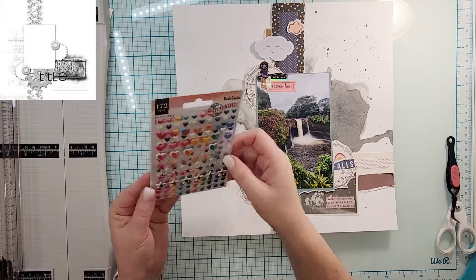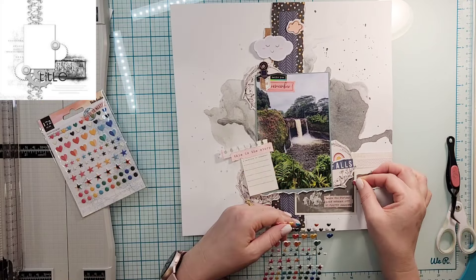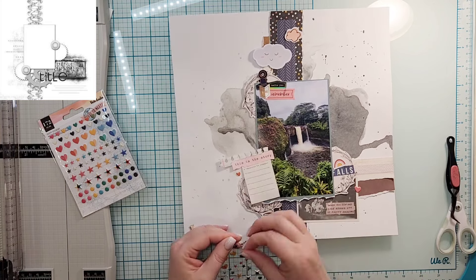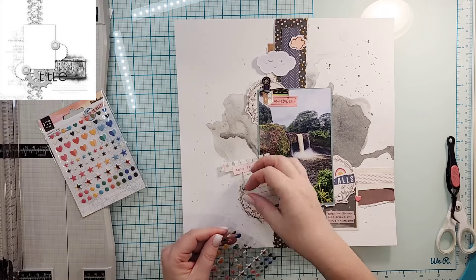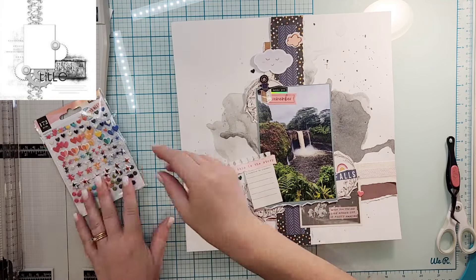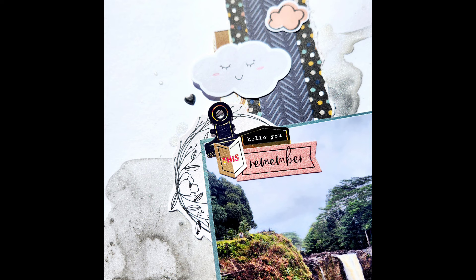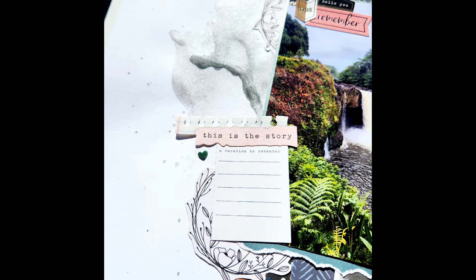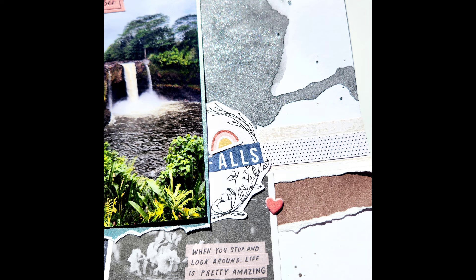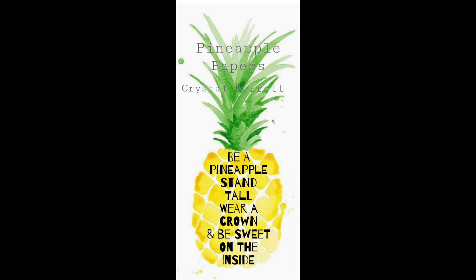Everything is glued down and I'm just going to finish it off with a couple of these Vicki Boutin Wear Two Next puffy stickers. I really do love these — you get hearts and stars and circles in different sizes — so I'm just going to do three of those around the page and call this one good. If you have any questions please leave them down below. I do have a couple of close-ups for you. We're just a little over a week in and going strong — I think we're gonna make it all month! There is my final layout. I love it, remember to wear your crown, and we'll see you tomorrow!